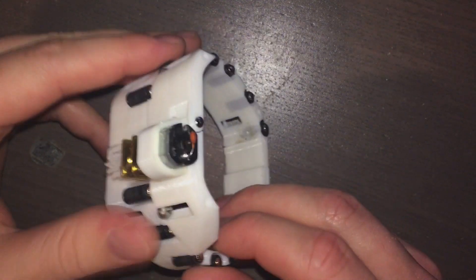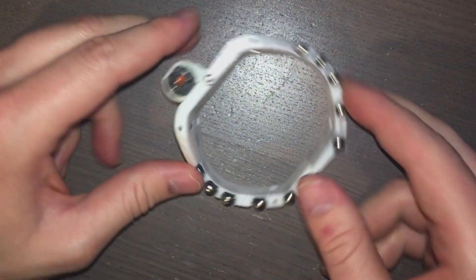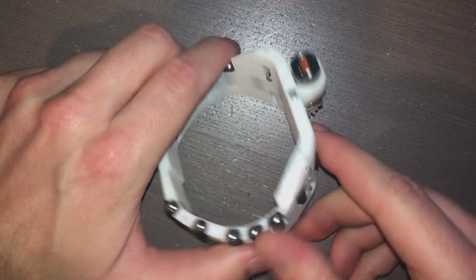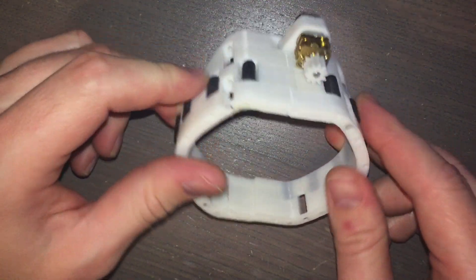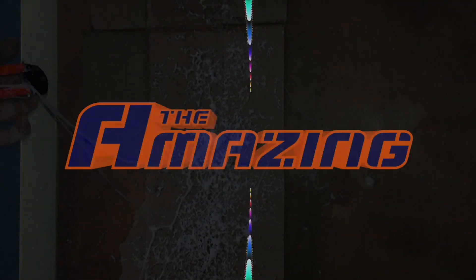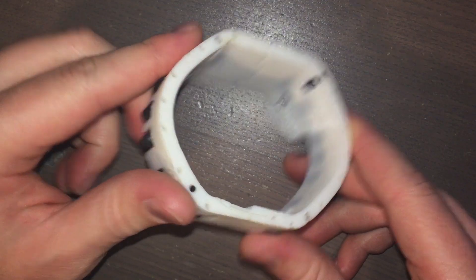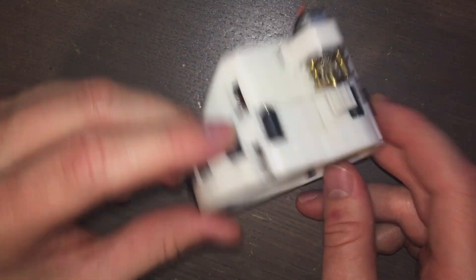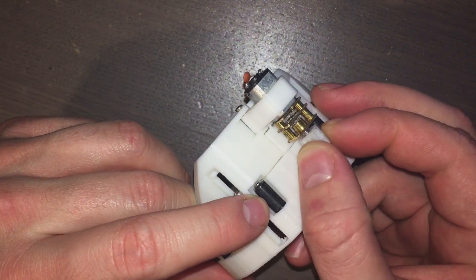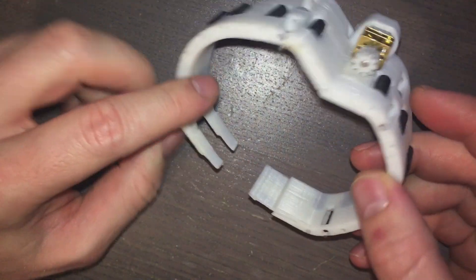Hey guys, it's the Amazing here. We are back again with another research and development episode. Today, as you can see, I have gone a little bit further with the Ben Riley carousel bracelet web shooter project. Now we have a non-circular conveyor belt, we have attached a motor, and we have a clasp — check it out.